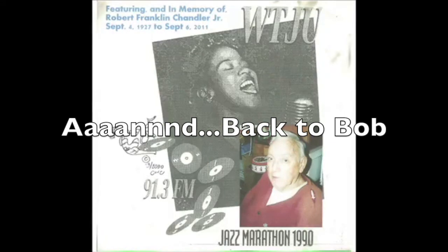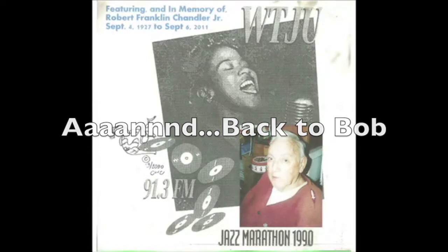The next song we'll hear is by the Alabama Jug Band again, the same New York personnel, recorded at the same time, and it's I Wish I Could Shimmy Like My Sister Kate.